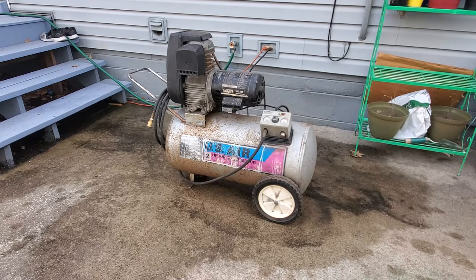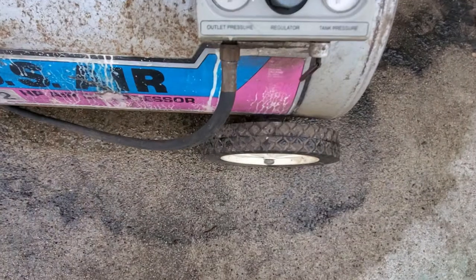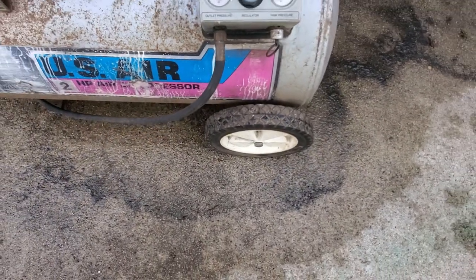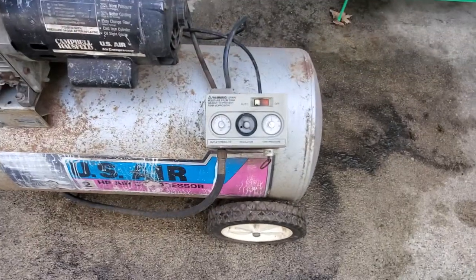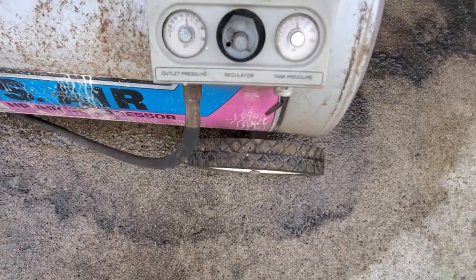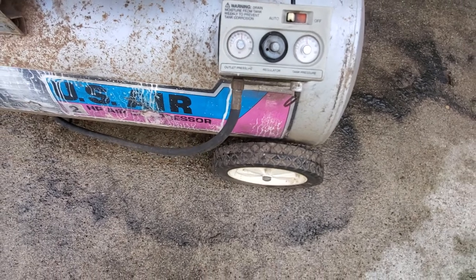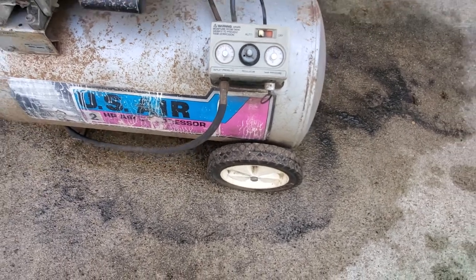It was at 120 and then I let a bunch of air out. It's back up — it was supposed to go up to 150 but it's showing 120. Could probably adjust the regulator, but it seems to work pretty good.